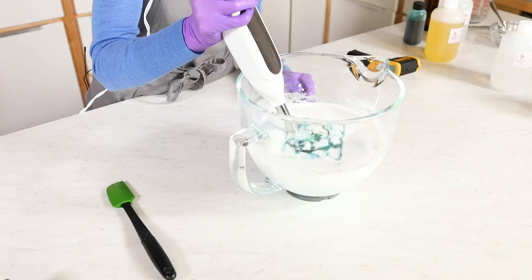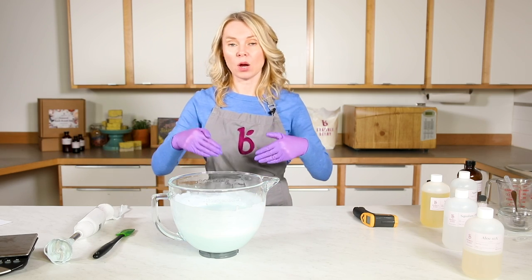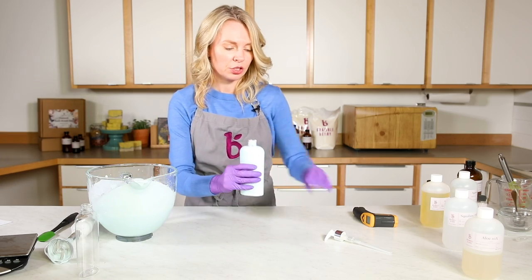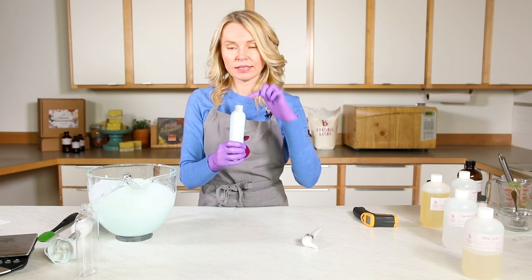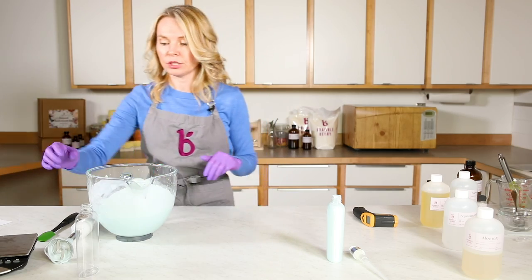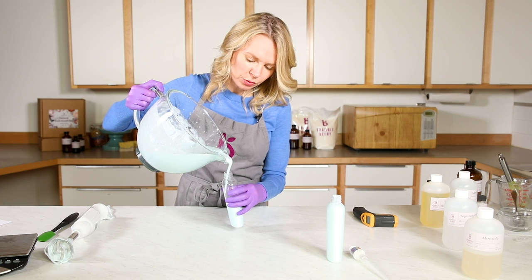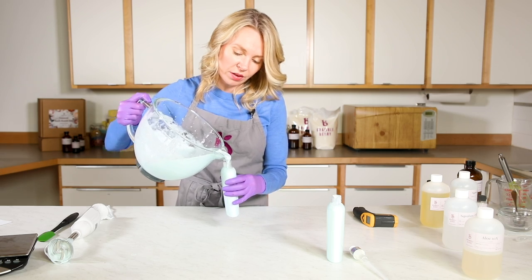I'll give this a quick stick blend. Since this thickens up pretty quickly, I want to put it in my containers now while it's still pourable. You can use a funnel, or I'll try pouring it directly. Leave a little bit of headspace, and I never cap these until they're at room temperature — any excess steam evaporating out could collect on the top and give your preservative a hurdle it cannot overcome. Leave them uncapped for a few hours until room temperature. Make sure to hashtag your creations on Instagram and Twitter with #BrambleOn — we love to see what you create!